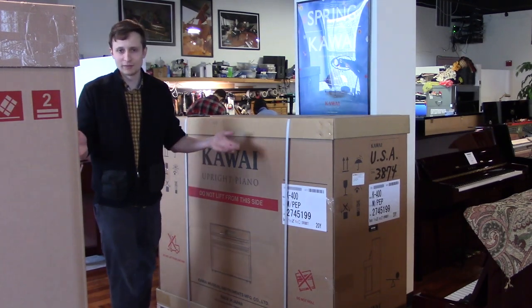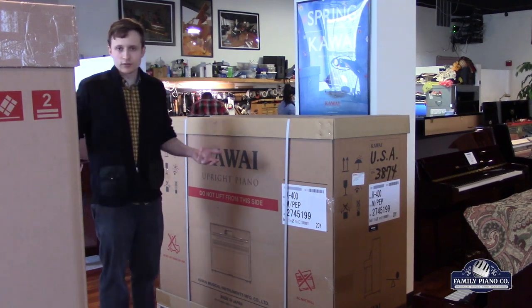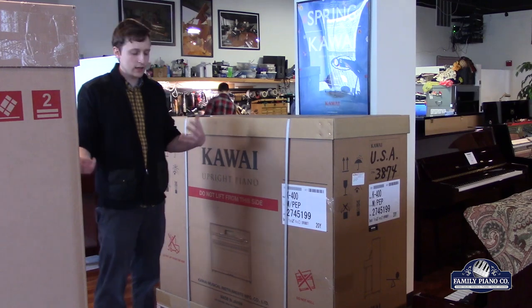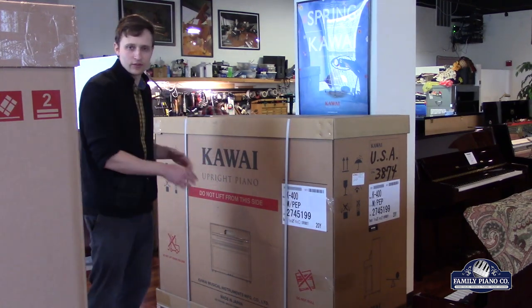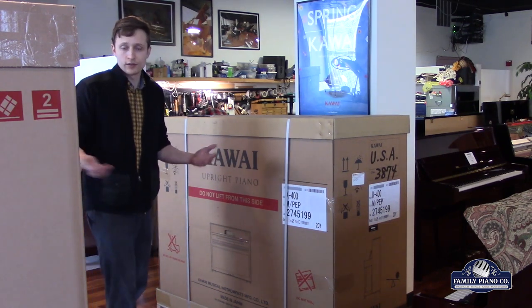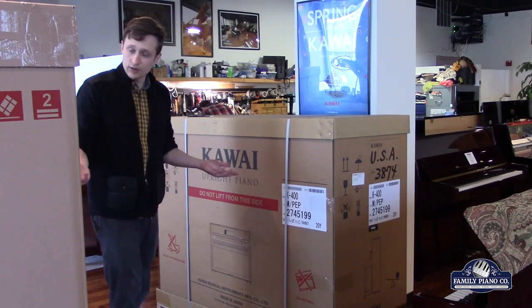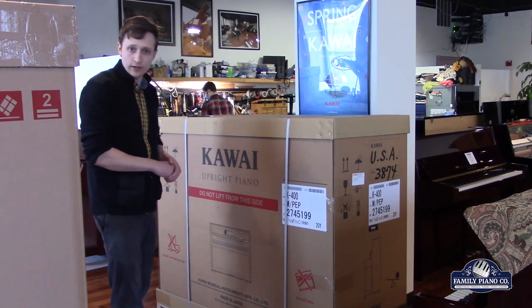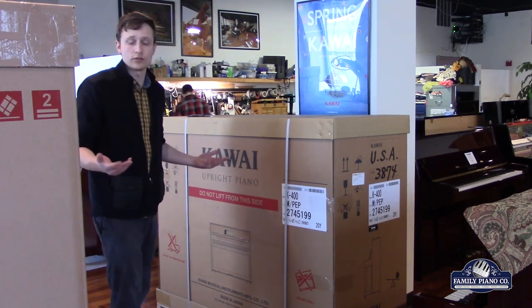Hi, my name is Brendan. I'm with Family Piano Co. in Waukegan. We were just unloading a truck full of pianos to restock, and we saw that the K400 has a new box design. That got us thinking — we haven't done an unboxing video for some of our uprights and grands in a while, so we thought it'd be fun to show you what it looks like when we receive and unbox pianos, and what the packing process looks like.